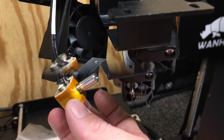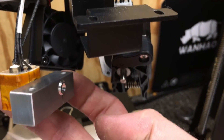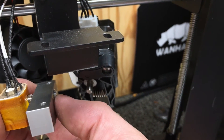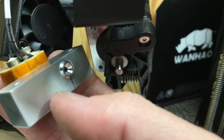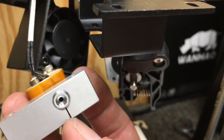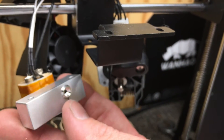I've inserted the heat break into the block. Micro Swiss recommends that the bottom of the chamfered edge sits flush with this surface — I have it very close to that now. There is a set screw here to tighten it up, which closes this gap and tightens it on the heat break. Then I'm going to set it back up and put these two bottom screws in to start reassembly.